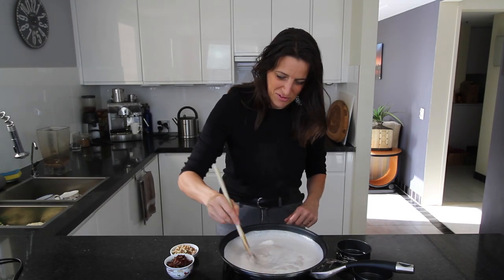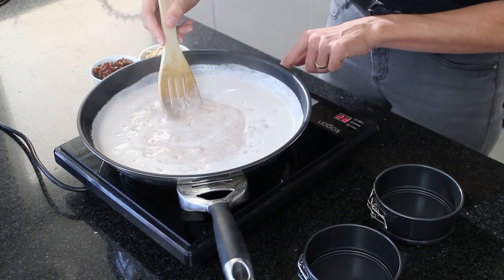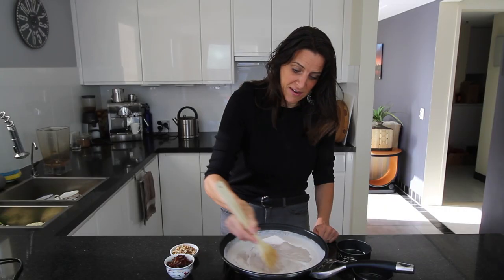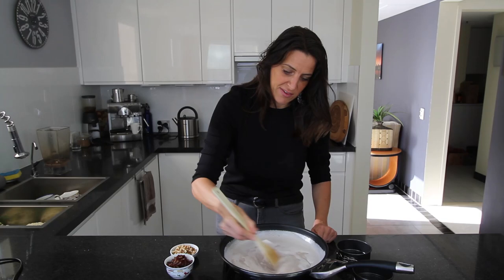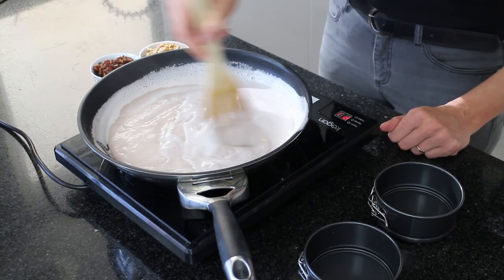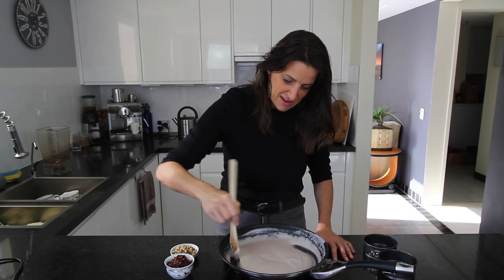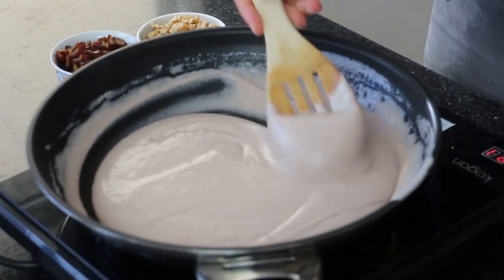The mixture has come to a boil. I'm just going to lower the temperature now and keep stirring for a good five to ten minutes to activate the agar. If you don't cook it long enough your cheese won't set properly — you want it nice and firm so you can slice it at the end. This has been going for about six minutes and as you can see it's become very smooth and silky with a bit of a gloss to it now.